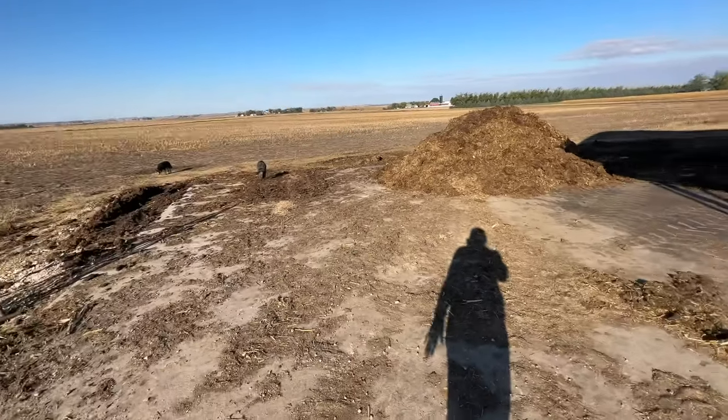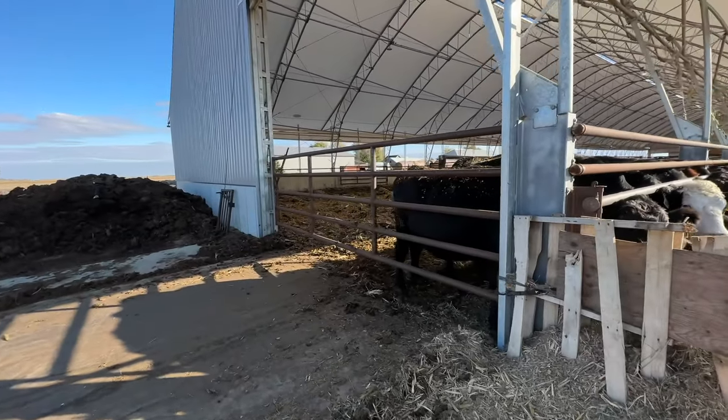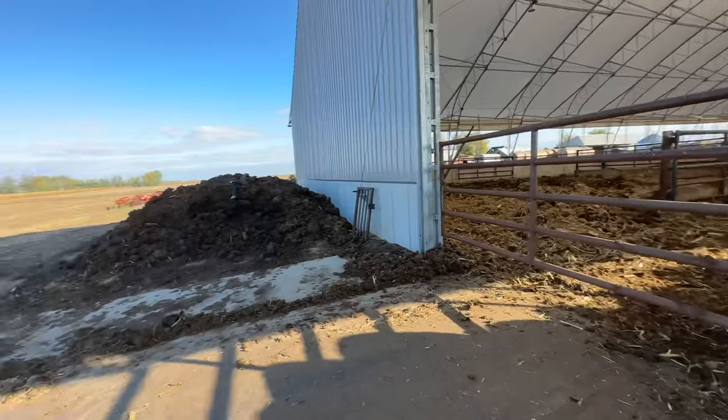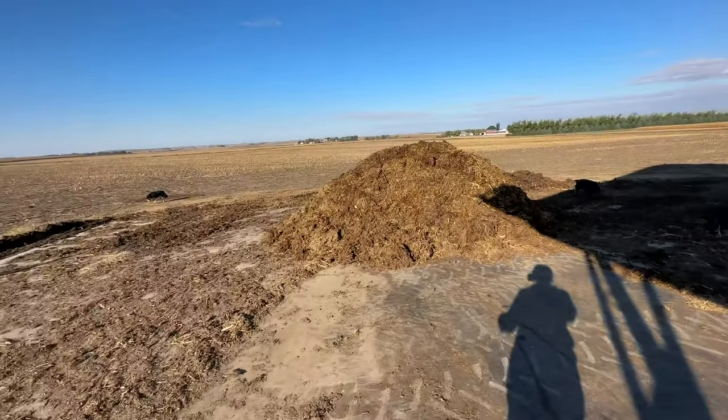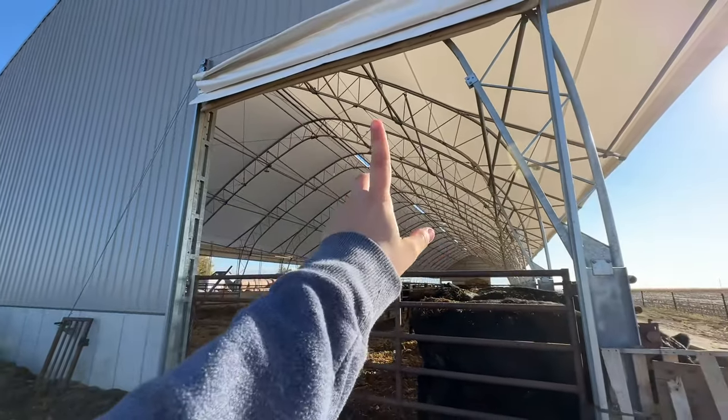We do pile some manure out here. We have a concrete landing to push it out when we scrape the alleyway. We scrape the alleyway probably every three to four days depending on the time of year and the group of cattle, and then we haul it out as we have loads or have the manure spreader hooked up.